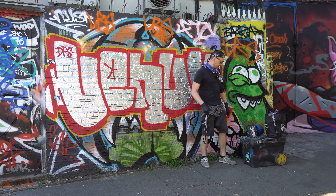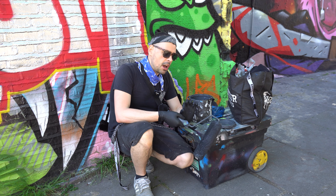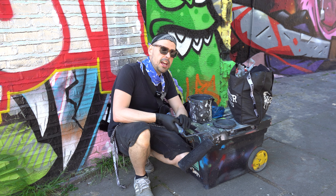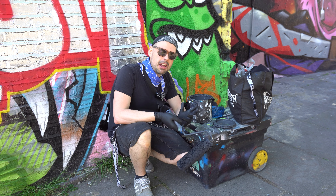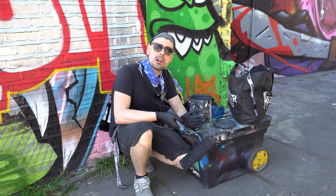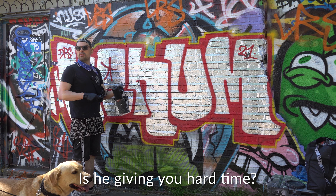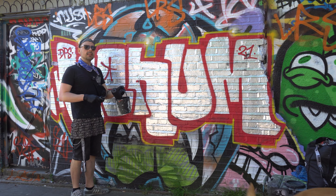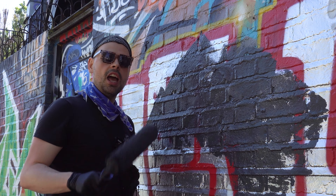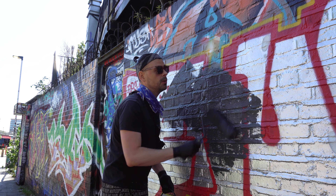This is going to be a bit of a long one. I use masonry paint for my background just because it is weather resistant. Sometimes my pieces here stay for months, and with the London weather, especially wintertime, the moisture destroys the background first and then the piece just runs down and wears off really quickly. Masonry paint is not cheap, but if you're looking for cheap alternatives, check out Code5Art's latest videos — he gives you a few tips on how to source cheap alternatives.